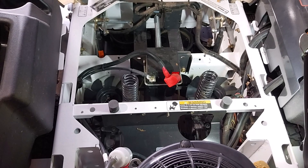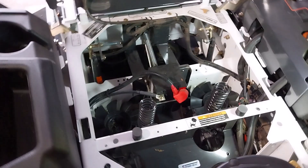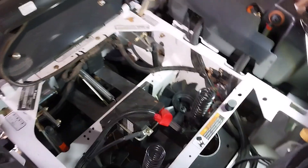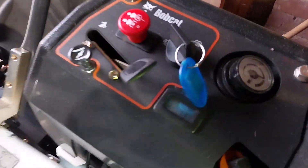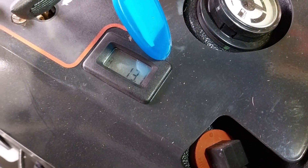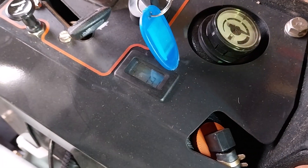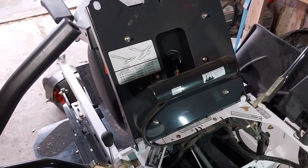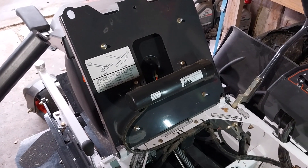Everything's all good there. I guess it's like everything — when you get new things, you've just got to check that everything is tight and bolted down properly. At the moment I've got 13.1 hours on the little Bobcat. I did the five-hour oil and filter change without a problem and she's running like a train, going really really well.